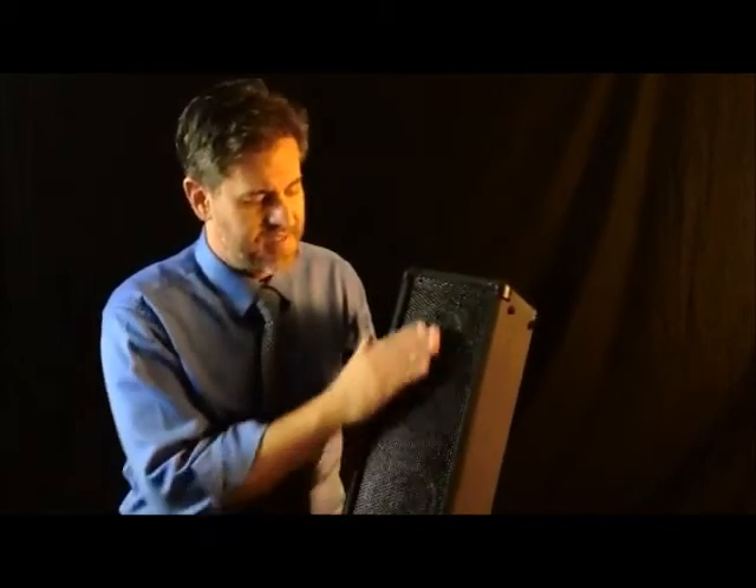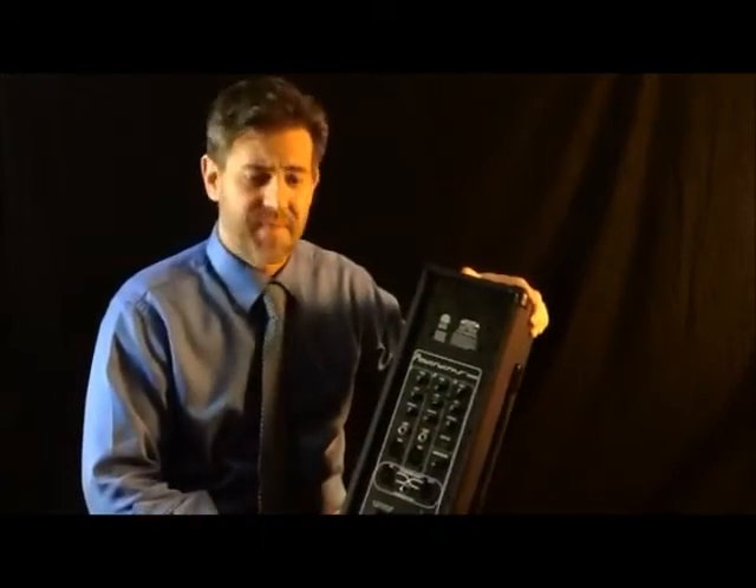Self-contained PA system basically means that it's going to have a speaker, an amplifier, and a mixer all in one convenient package.